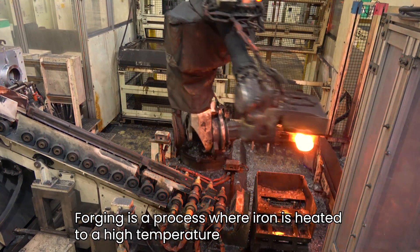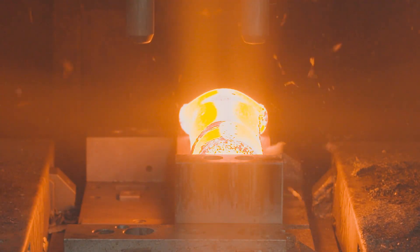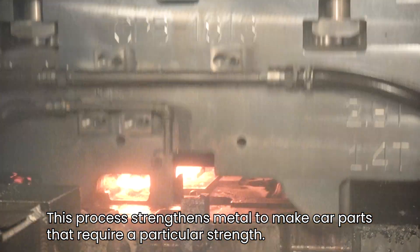Forging is a process where iron is heated to a high temperature and then struck with a hammer or a die. This process strengthens metal to make car parts that require a particular strength.